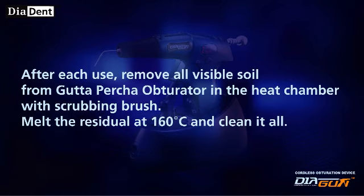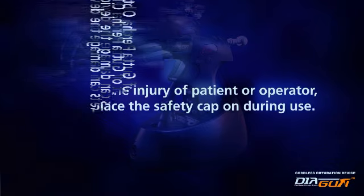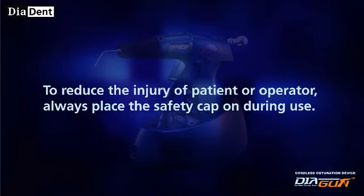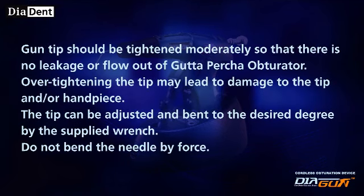Melt the residual at 160 degrees Celsius and clean it all. Use only one pellet of Gutta Percha obturator — multiple pellets can damage the device. To reduce the risk of injury to the patient or operator, always place the safety cap on during use. The gun tip should be tightened moderately so that there is no leakage or flow out of Gutta Percha obturator. Over-tightening the tip may lead to damage to the tip and/or handpiece.